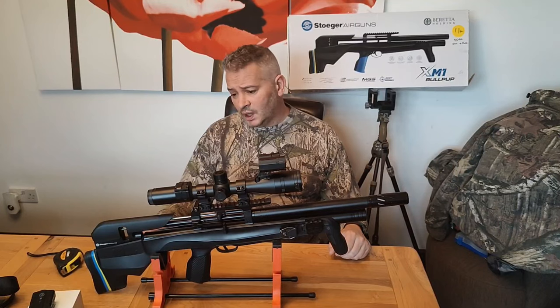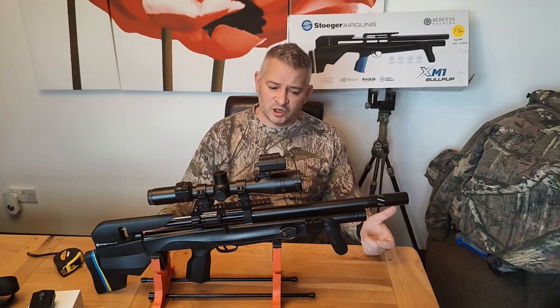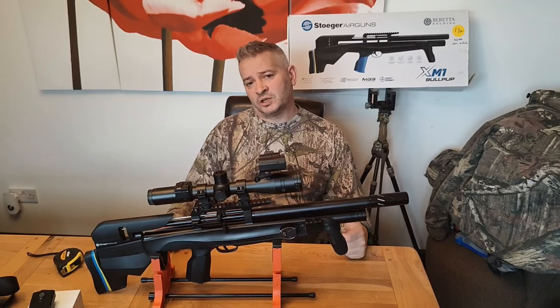It gets about 50 to 60 shots per fill. Any questions, just put them in the comments and I'll get back to you. Nine months of ownership of the Stoga XM1 — I'm pleased with it for a £500 budget gun.